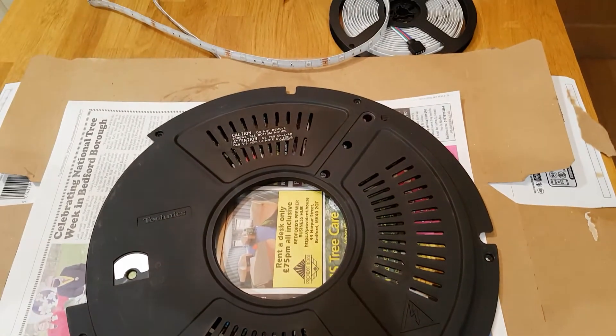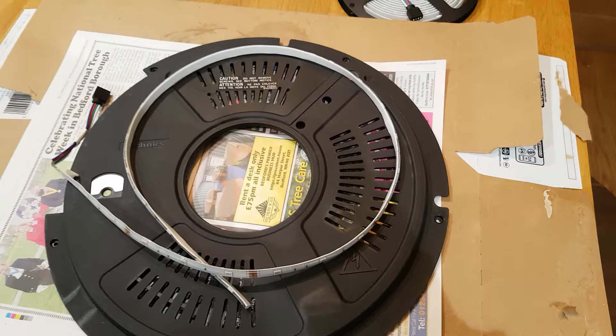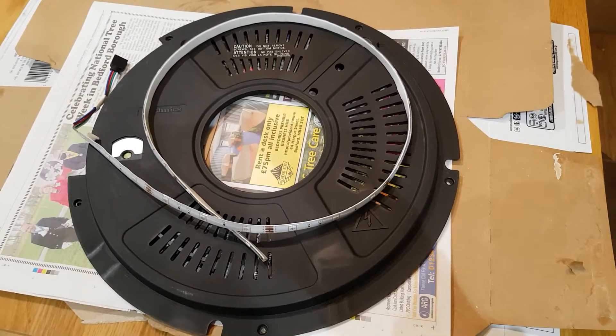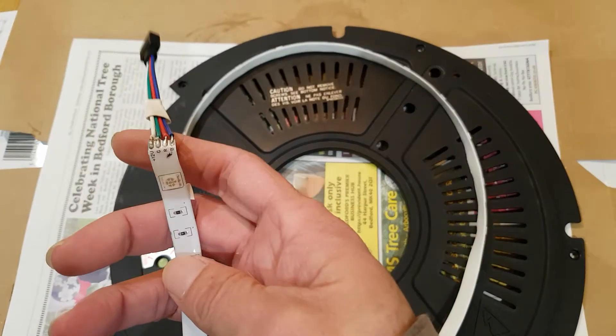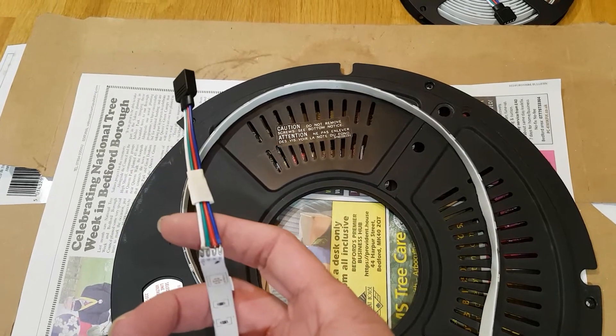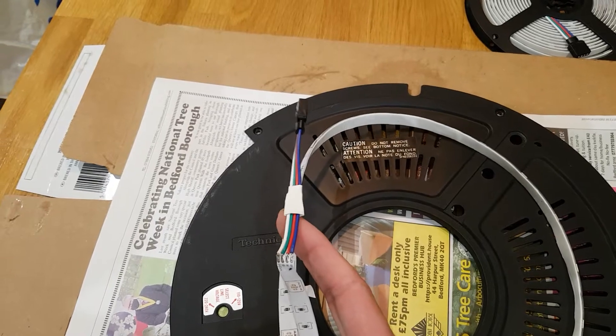LED installation into the dust cover. I've cut the required length for the LEDs I need. I'm going to desolder these and make a new flying lead because that's not long enough. Keep the bits though, don't throw them away.